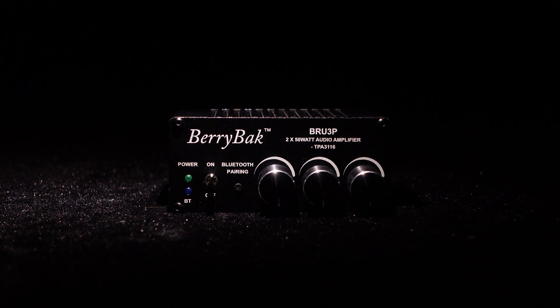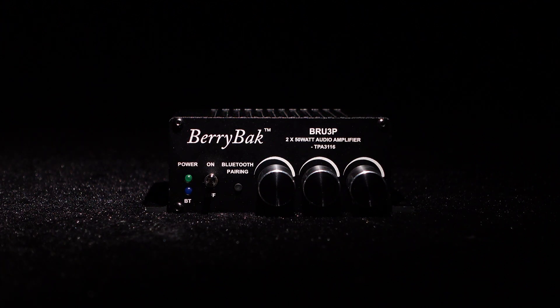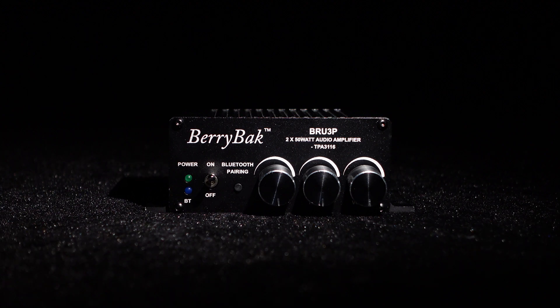Today we will introduce you the upgraded version of the BRU3, the BRU3P Hi-Fi Amplifier. So, where is the upgrade? Let's move on.